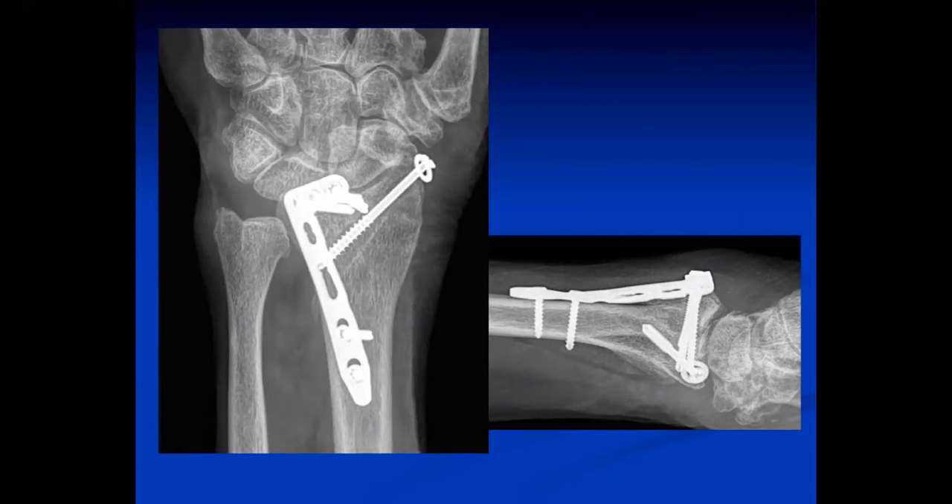One question: this is a dorsal radiocarpal subluxation and the volar ligaments are torn. Would you consider addressing the volar ligaments, or would you just fix the bone and see how it goes? I fix the bone and see how it goes.